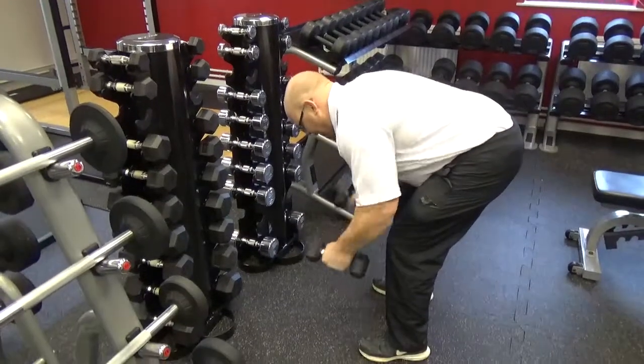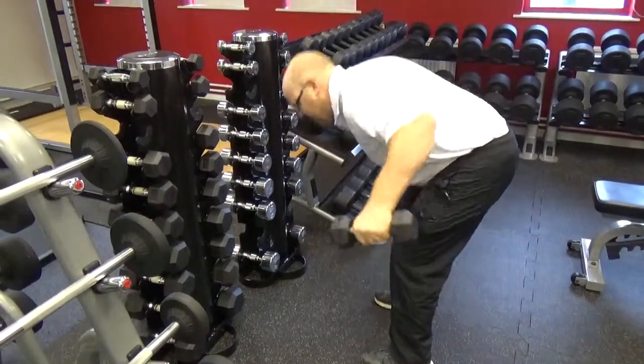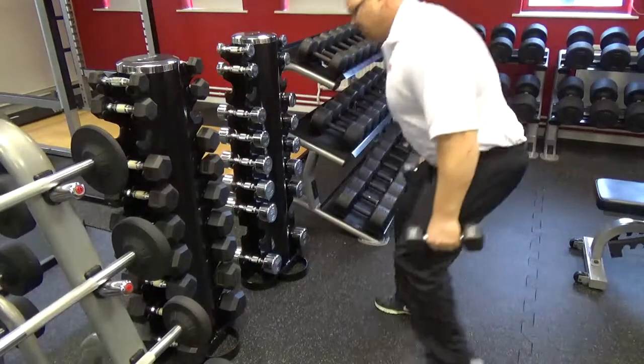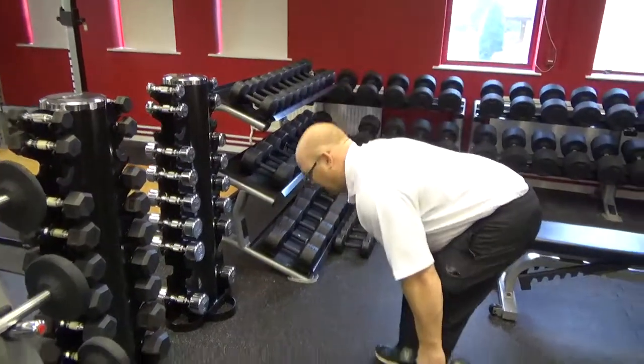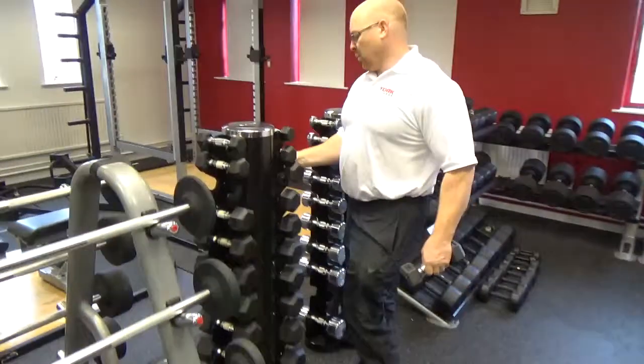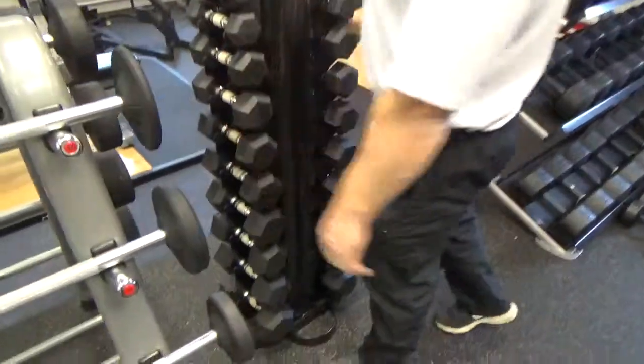Bent over dumbbell fly for the back of the shoulders. You can do squats, you can do lunges, stiff-leg deadlift — the whole lot is there. All on one set, 1-10kg. Fantastic from York Barbell.